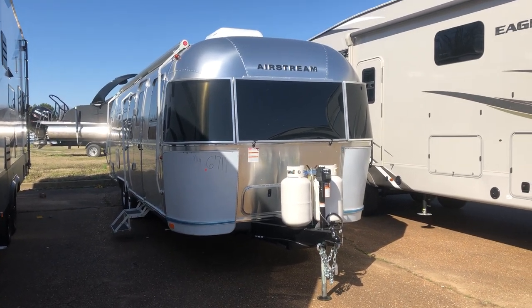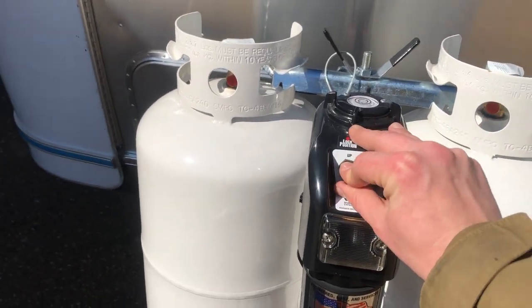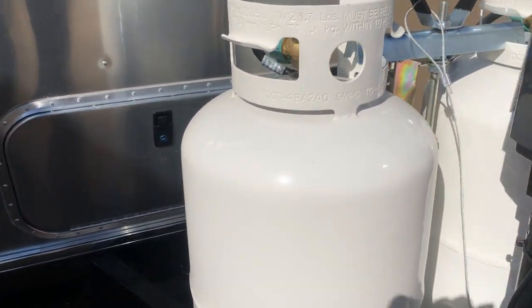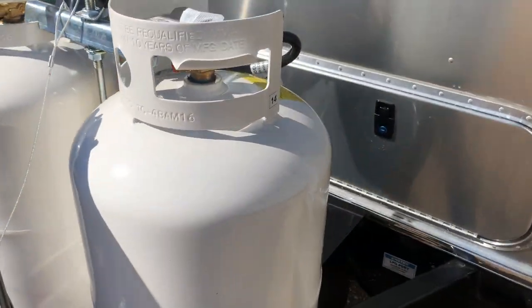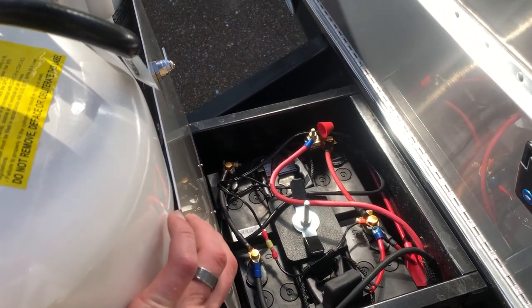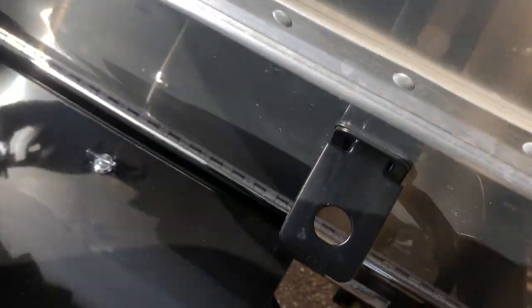We're going to start with the outside. You do have the electric tongue jack with a down light right here so you can see what you're doing at night. You have two big propane tanks. Now behind the propane tanks you're going to have your box down here — your 200 amp hour AGM batteries. They did include the solar package when they ordered this unit, so Airstream did supply the AGM batteries to go with that.